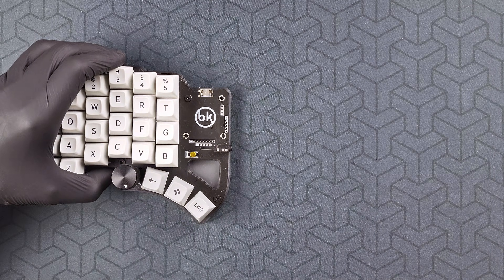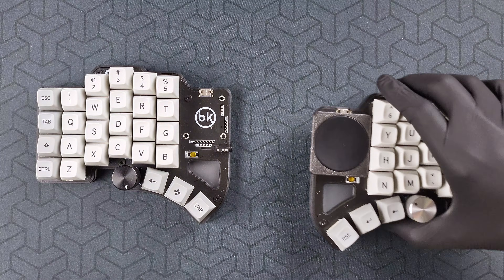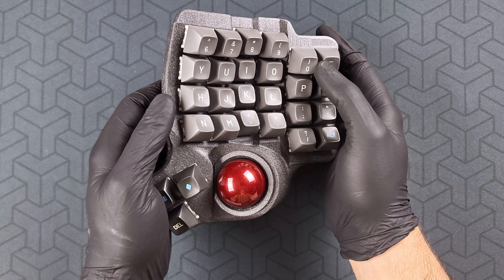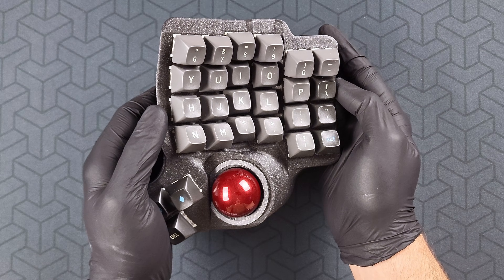In this video, we take a look at how to use your bastard keyboard. I will be using a Dilemma Max, but it works just the same with a Charybdis.